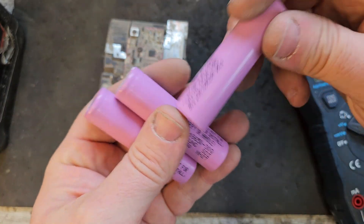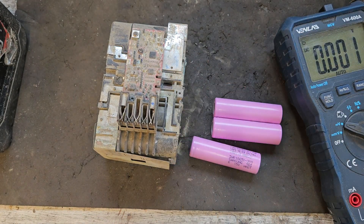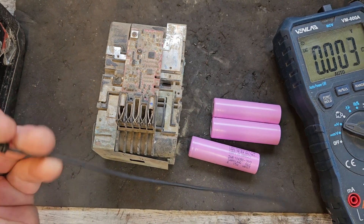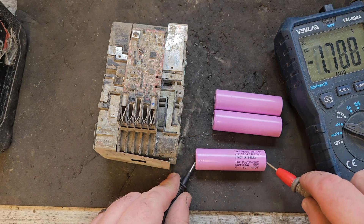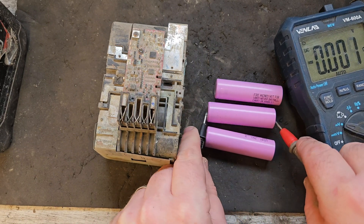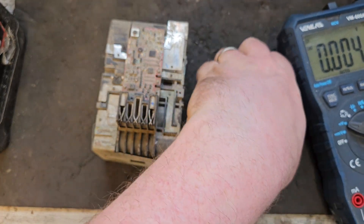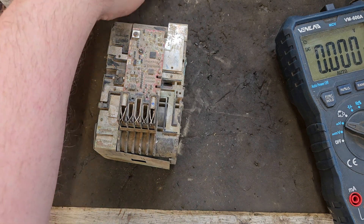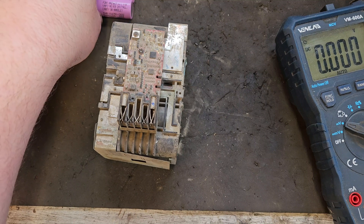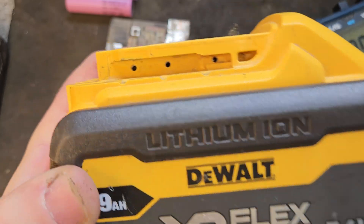We already know the voltage of the banks of cells. The good banks are sitting at around 3.28 to 3.3 volts, but the new Samsung 30Q cells are sitting at 3.45 volts. Before we do the cell replacement, there's something we must do — we need to try and bring these existing good banks up a little bit. If we install the new cells at 3.45 volts, the voltage won't balance across the pack and we'll get cell imbalance.